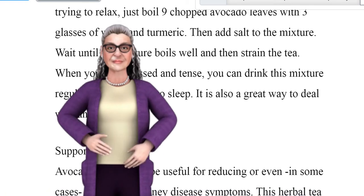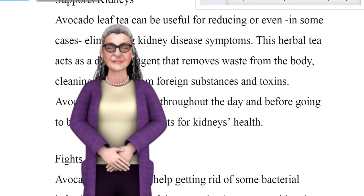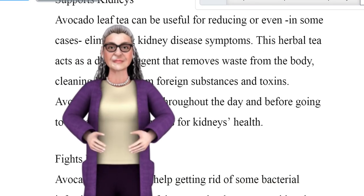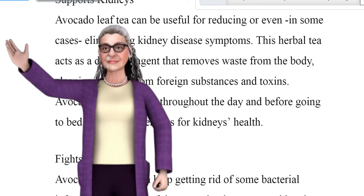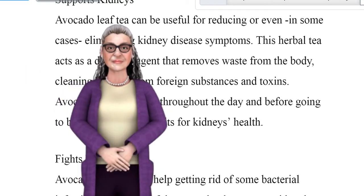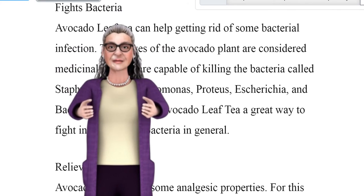Supports kidneys. Avocado leaf tea can be useful for reducing or even eliminating kidney disease symptoms. This herbal tea acts as a detoxing agent that removes waste from the body, cleaning kidneys from foreign substances and toxins. Avocado leaf tea consumed throughout the day and before going to bed can provide benefits for kidney health.